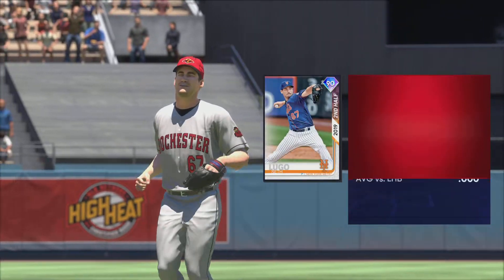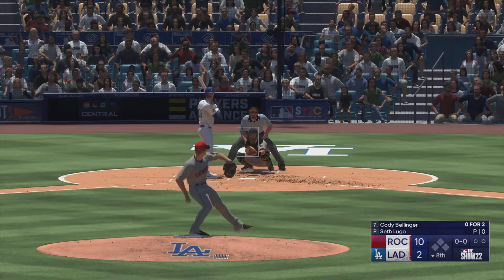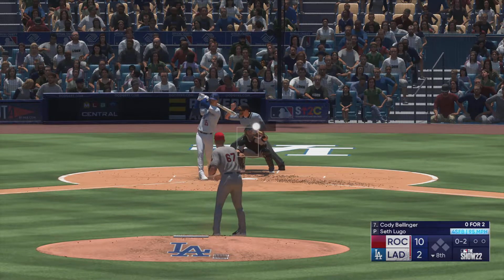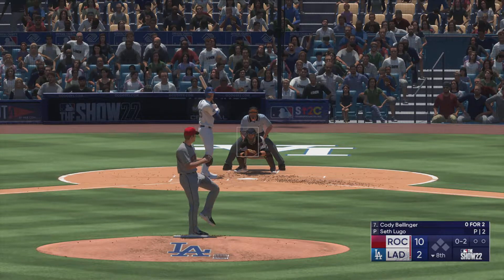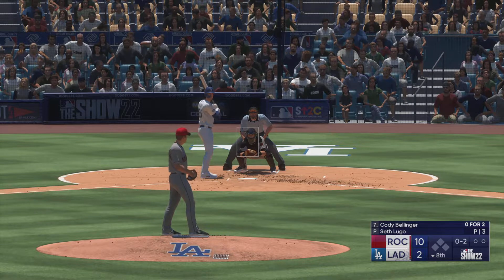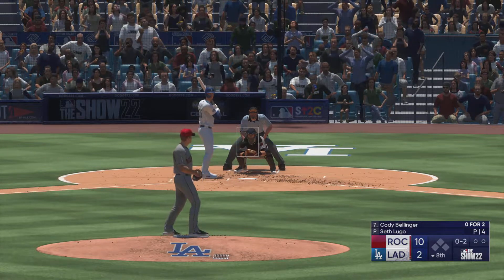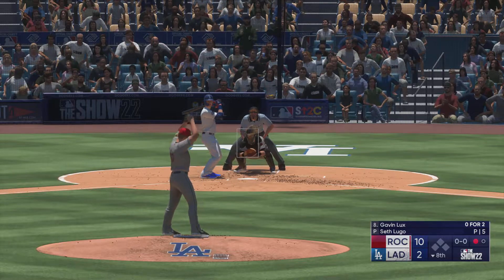Seth Lugo taking over on the mound with a healthy-sized lead to work with. Leading up for the Dodgers — the center fielder Bellinger. He swings and misses for strike one, 0 and 2 as he waves at that one. Next offering is fouled back. 0 and 2 — swings through that one, it's a strikeout! He's down on strikes for the second time today.